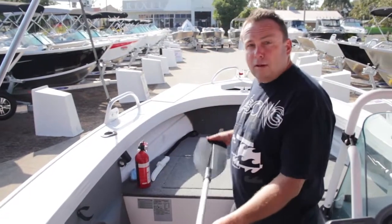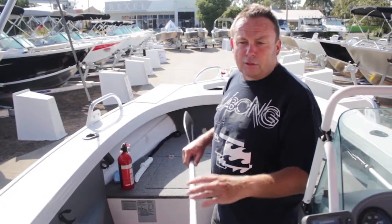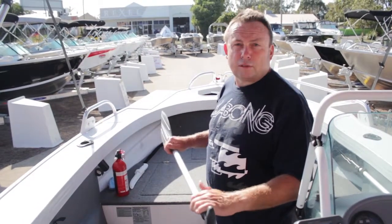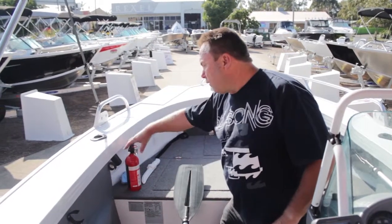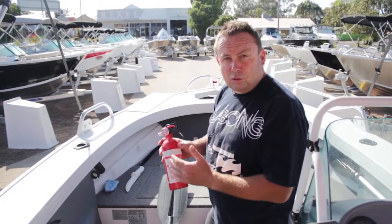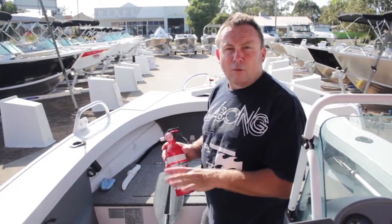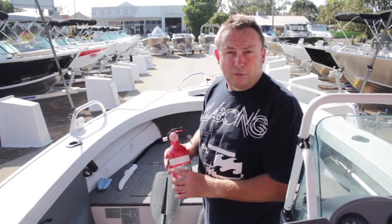The last couple of items are a paddle — a good idea to have one. In this size boat it's a little hard to paddle anywhere, but you could certainly fend off rocks, oysters, or anything that might cause damage. This boat also has a fire extinguisher — the white band, powder type for fuel, oil, and electrical fires is the requirement, but only if the boat's over five metres. This is only a 4.7 metre boat so it's not really a requirement, but if you've got it, you've got it.